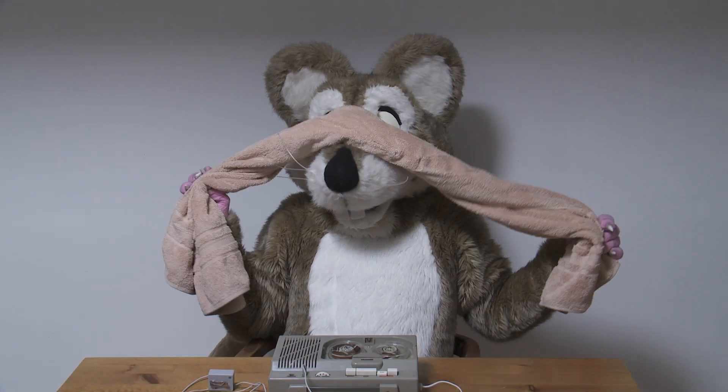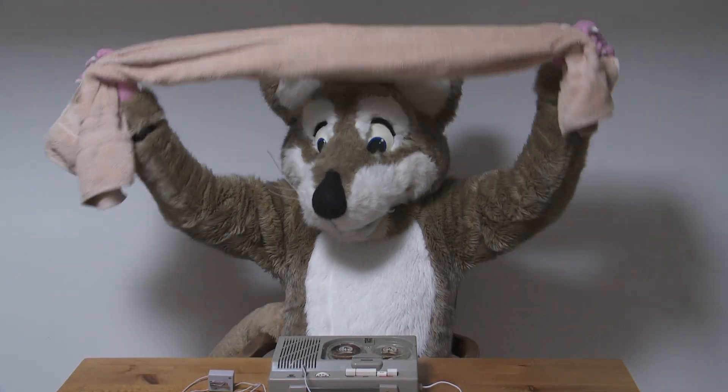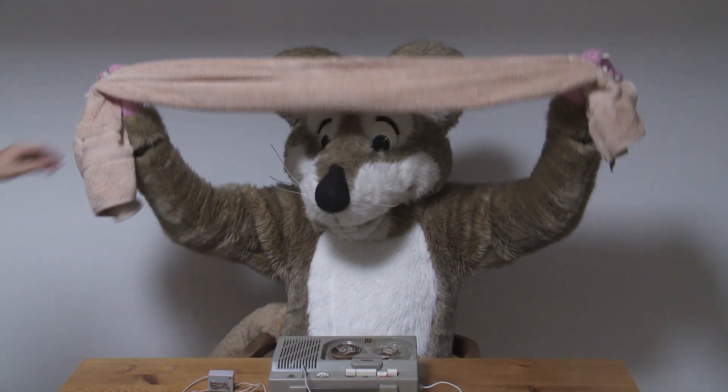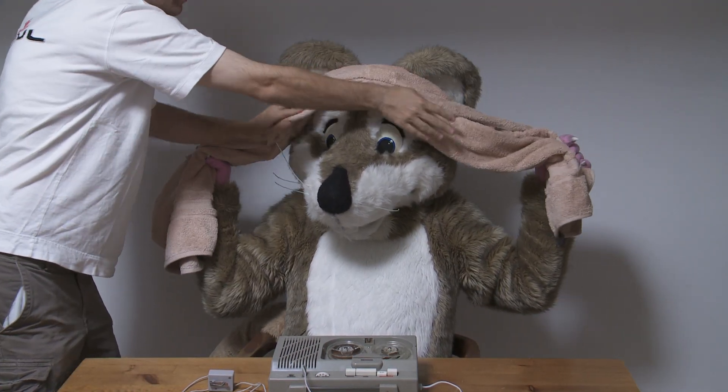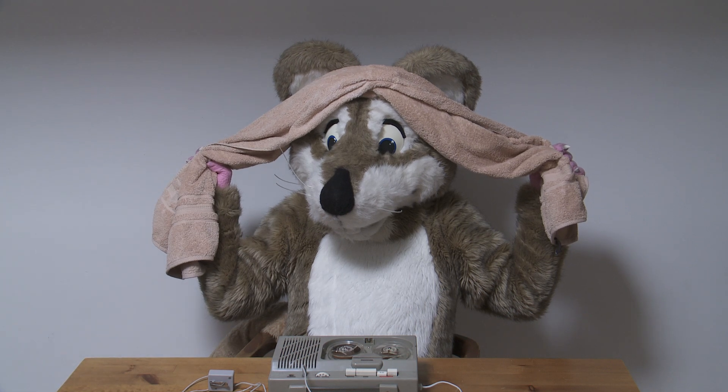Speed. And wait, brainwrap, put it back up on top of your head. Okay, and action.